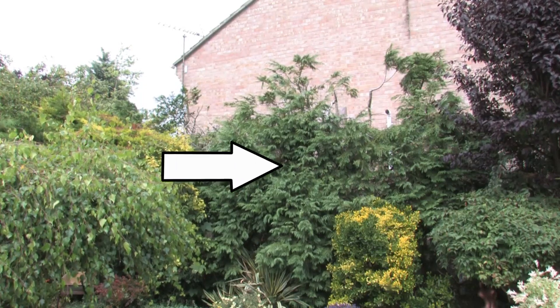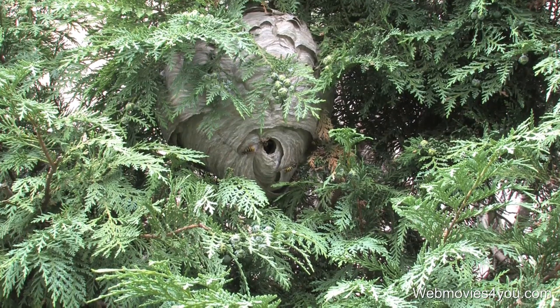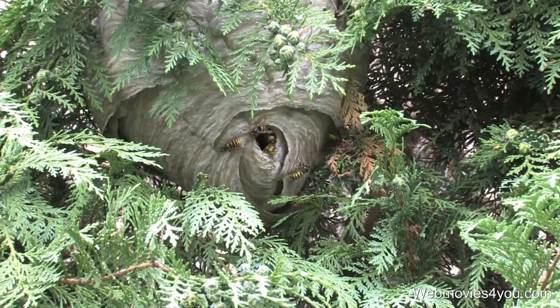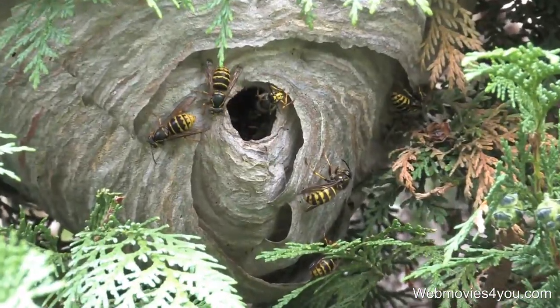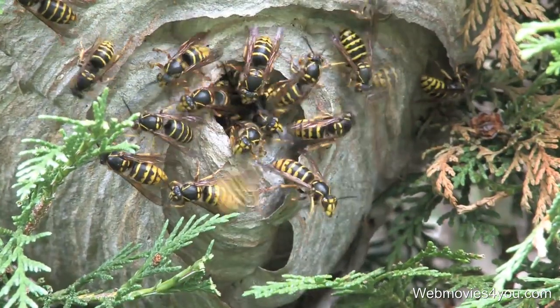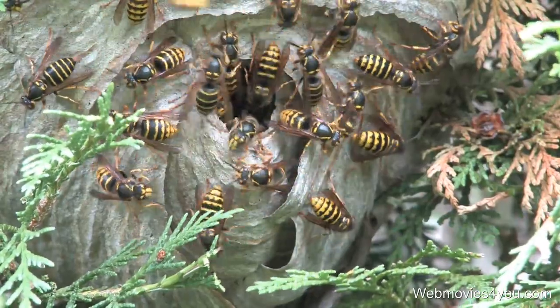Okay, I've got a wasp's nest in that tree in the middle there. I'll just zoom in a bit so you can — there you go. And at the bottom, it's about the size of a rugby ball, and you see the little exit — entrance — and there's quite a few wasps in there, and they're coming out to play I think.